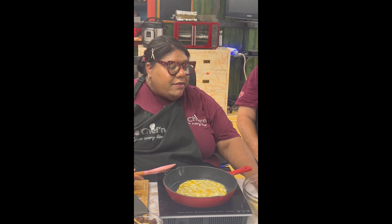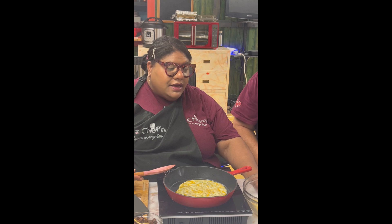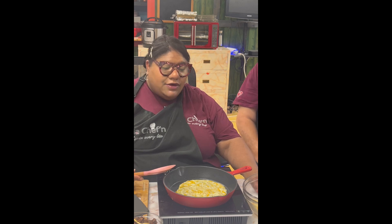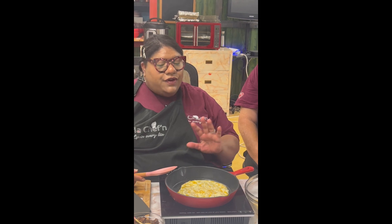We have our parmesan, we have our pepper jack cheese, and we have our Colby and Monterey mix, all shredded from the block to make taquitos. But these are the keto taquitos, so there's no flour.